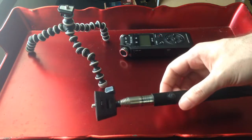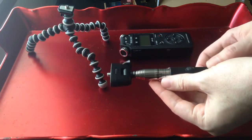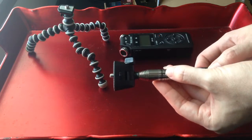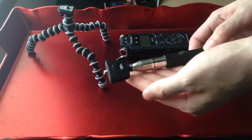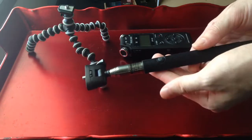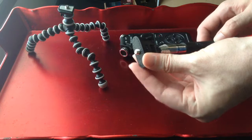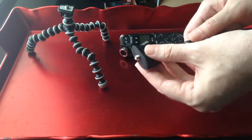A few days ago I picked up this selfie stick at a thrift store for three bucks — it's a Polaroid PCA 3200. One of the best things I found for it, besides using it as a remote shutter, is that the clamp up top can be detached and used on any other tripod. In fact, it's holding this camera on another tripod right now.